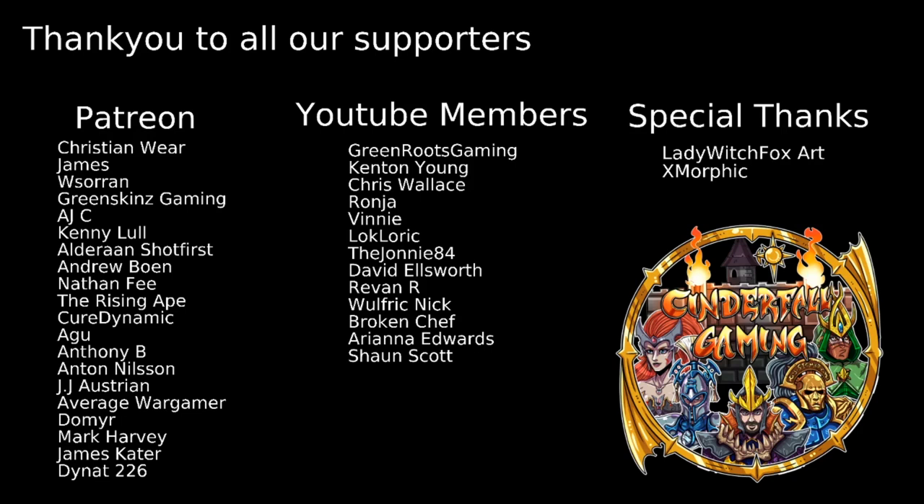A special thanks to all our Patreon and YouTube members — shout-outs to Patreons: Christian Weir, James, Soren, Greenskins Gaming, AJC, Kenny Lull, Aldrin ShopFirst, Andrew Bowen, Nathan Fee, The Rising Ape, Kua Dynamic, Agu, Anthony B, Anton Nilsson, JJ Austrian, Average War Gamer, Domir, Mark Harvey, James Cater, and Dinat226. YouTube members: Green Roots Gaming, Kenton Young, Chris Wallace, Ronya, Vinny, Locke Lorik, TheJohnny84, David Ellsworth, Revanar, Wolfric Nick, Broken Shelf, Adriana Edwards, and Sean Scott. Special thanks also to LadyWitchFoxArt for the channel artwork and Exmorphic for the Discord server background work. Thank you all for watching — stay safe, stay well, and most of all keep fighting that war against the grey. Ciao for now.